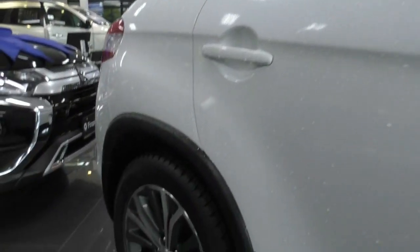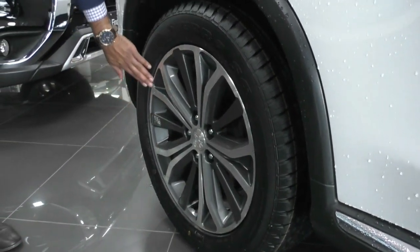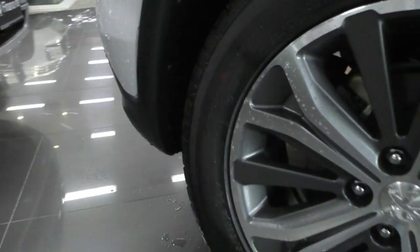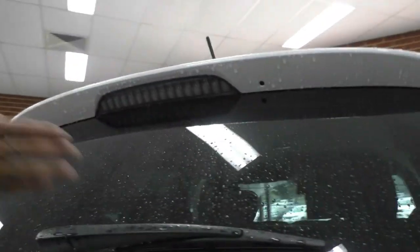That next alloy wheel has a couple of very slight superficial marks — you've got to look pretty hard to actually spot them, but nothing really too concerning. Brand new tyres on the back there as well. Making our way along to the back of the vehicle, you have got a high mounted stop light and your rear wiper.